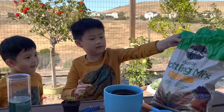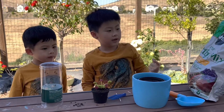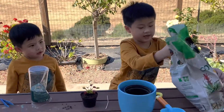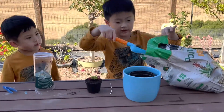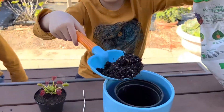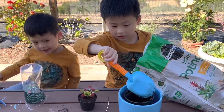Now I'll put this Venus flytrap into my favorite color pot. First, we'll put some indoor potting mix inside. I have a shovel here and I'm going to scoop it out. Let's make it healthy. I need to put it in end-side down.